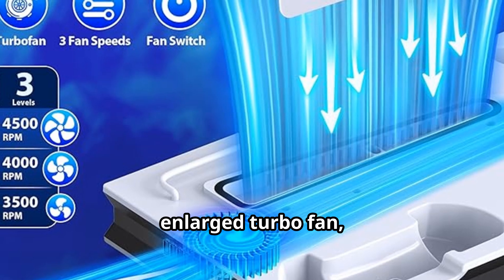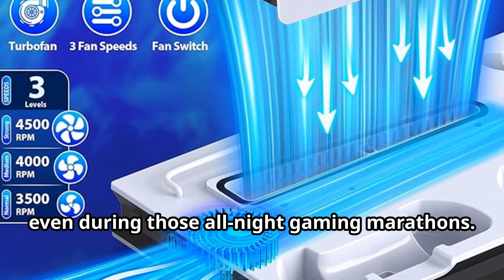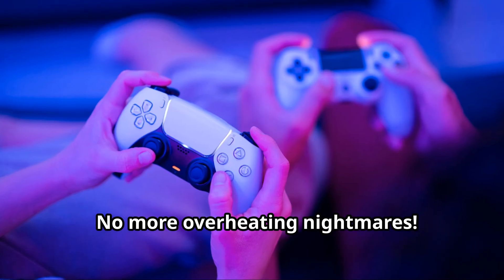With a powerful enlarged turbo fan, it keeps your PS5 cool and quiet, even during those all-night gaming marathons. No more overheating nightmares.